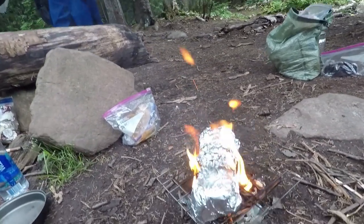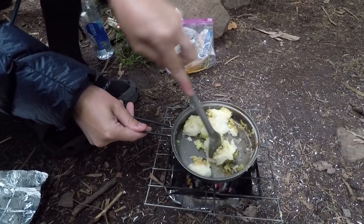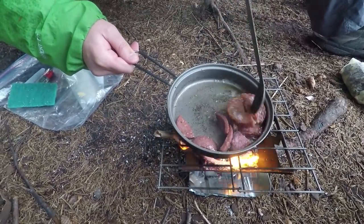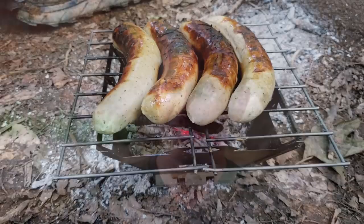We've cooked a ton of stuff on this stove. We initially got it to cook fish at Isle Royale, and we did — fish in foil on the stove, which turned out really well, and fish in a skillet, which also worked well, though the aluminum foil method is easier and better. We've cooked summer sausage in a skillet, summer sausage directly on the grate, brats, and burgers. It's very consistent in how it cooks, though that will depend somewhat on how wet or dry your surrounding fuel is.